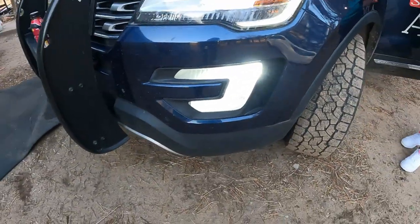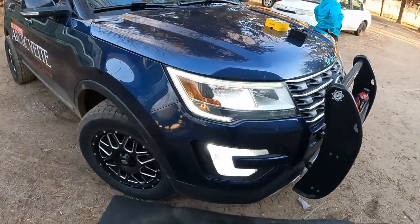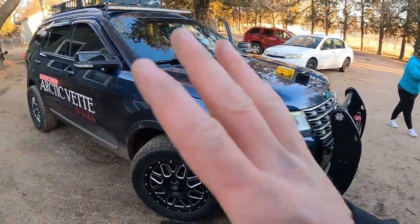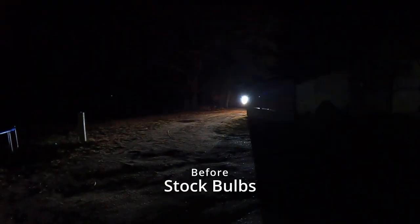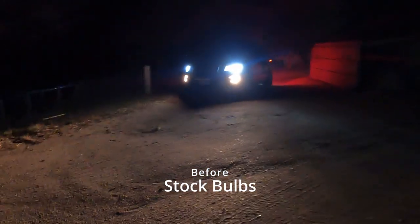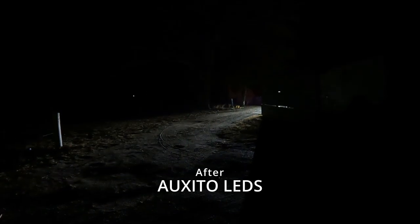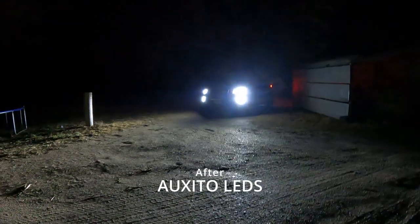Man, did those things look clean — they look super good. I showed you the before and after there, but now I'm gonna show you the before at nighttime while driving, and then a straight-on headshot, and I'm gonna do the same thing with the new lights. This is what the original fog lights look like on a 2016 Ford Explorer. Honestly they do not look that great — look at that color difference. But let's get a look at what those new ones are gonna look like — look at all that light, these things are amazing!